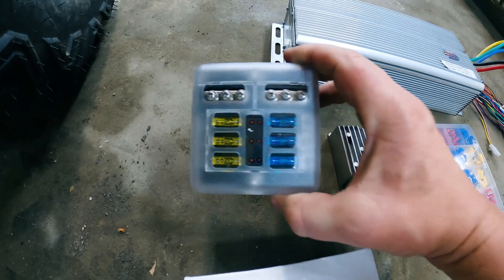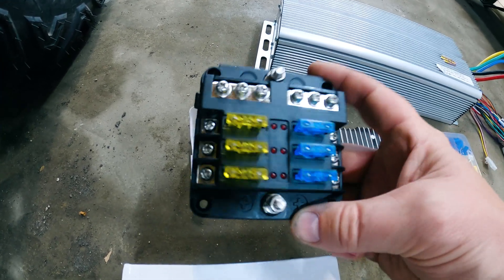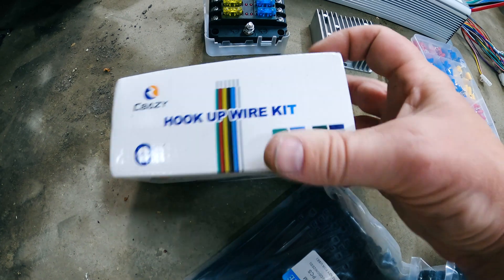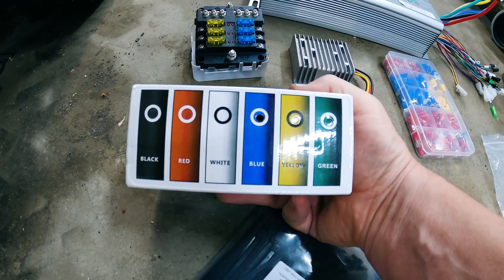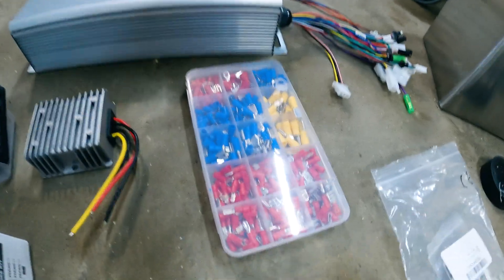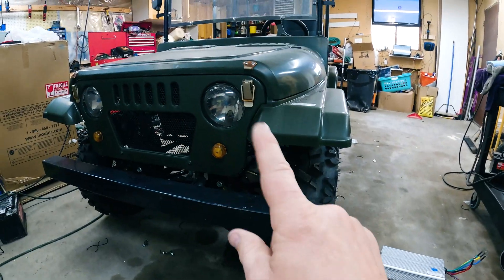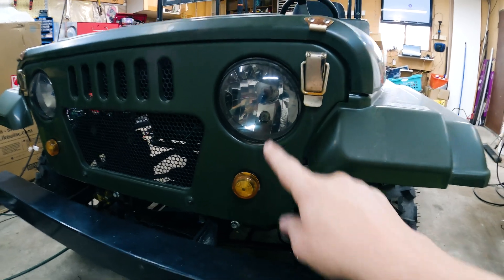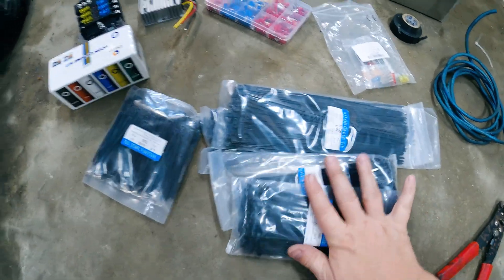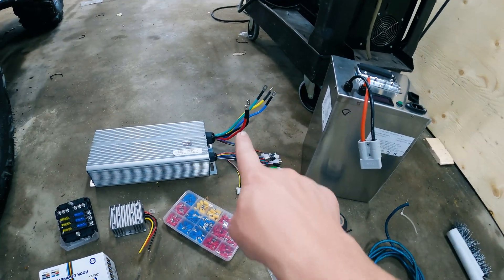Next we have our fuse and distribution block — we'll run our 12 volts into this to fuse all of our wiring properly. We also have a hookup wire kit with a number of colored wires — black, red, white, blue, yellow, green — to keep our wiring organized. I've got spade connectors, ring connectors, tie wraps, and high-gauge wire to connect our battery up to the controller properly.